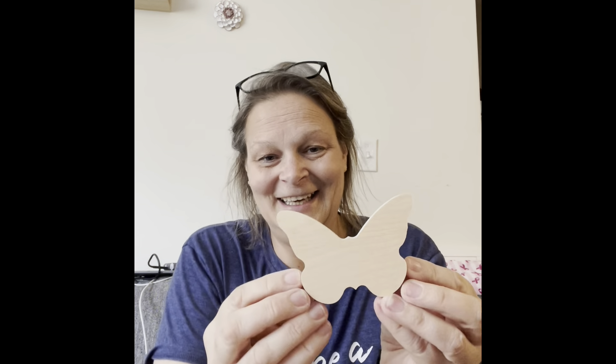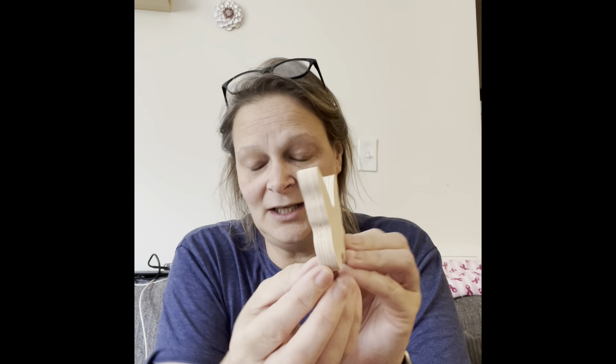These are butterflies, and again from the chunky collection — there are three of them. Super cute! If you've ever ordered from Woodpecker's Crafts and you like working with wood cutouts and stuff, you need to go check them out because they're amazing. The quality is second to none, truthfully.